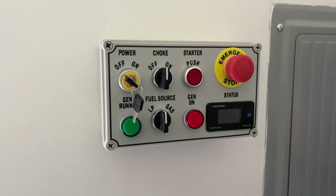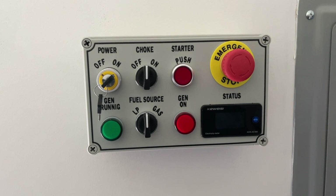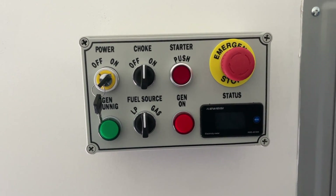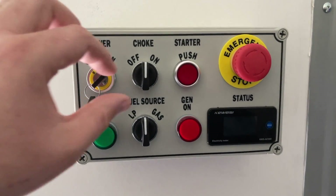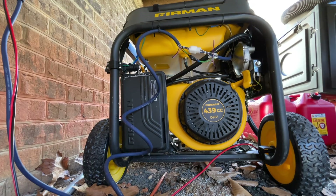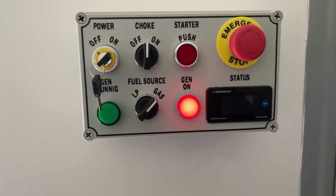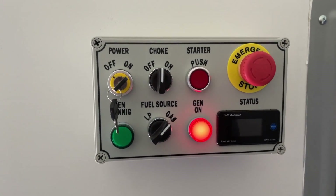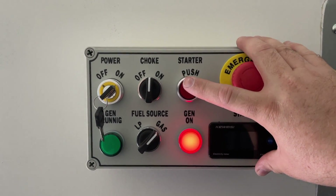Pretty straightforward — give you a quick demo of how this thing works. You've got on and off here. This cuts the power on to the control panel and to the relay board in the intermediate box. We've got an electric choke installed on the generator. So electric choke on, then we go to fuel source gas and the generator cuts on — that turns the power on to the generator outside. From here, it's just as simple as pushing and holding the start button until it cranks.